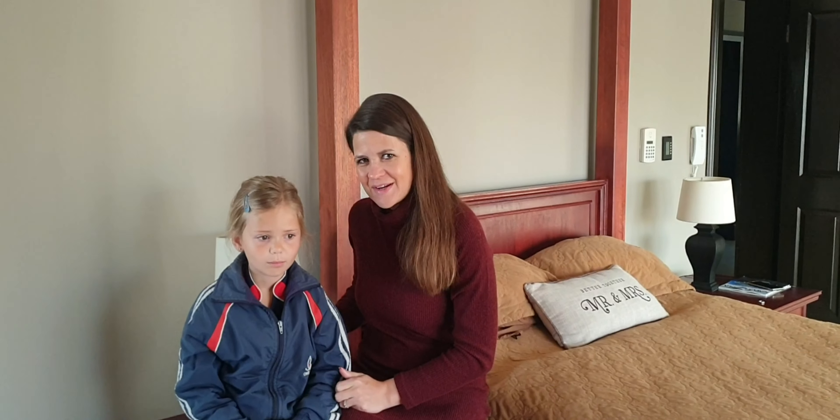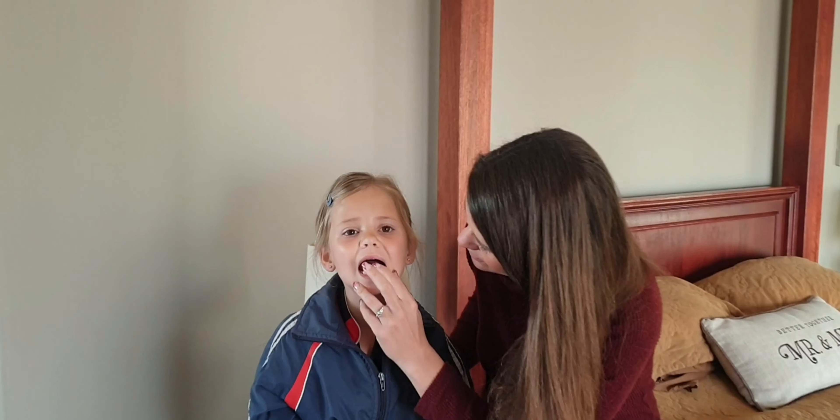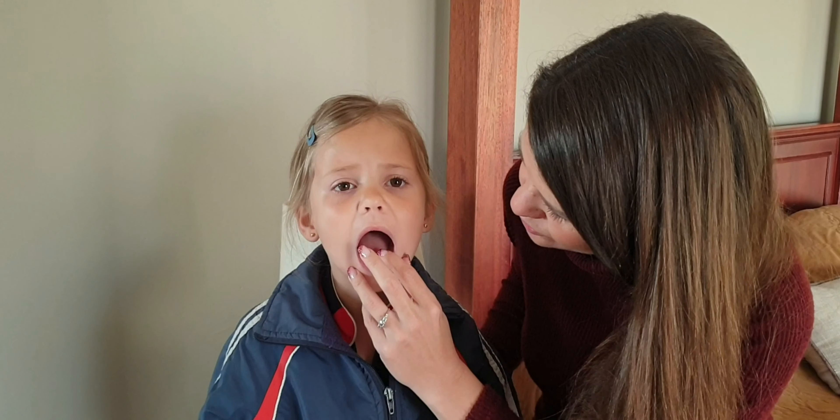Welcome back to AUC Family. Victoria has got a loose tooth and I think we need to actually pull it before school today.